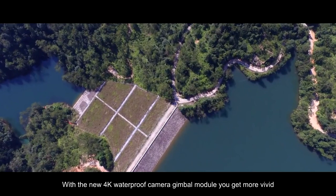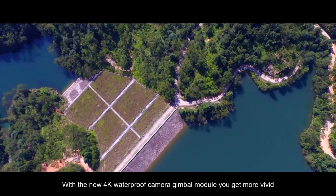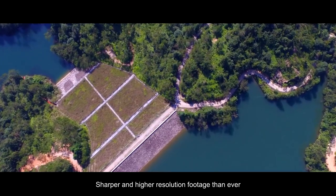With the new 4K waterproof camera gimbal module, you get more vivid, sharper and higher resolution footage than ever.